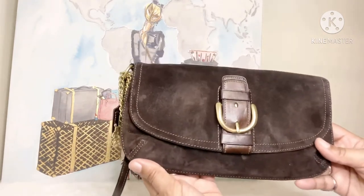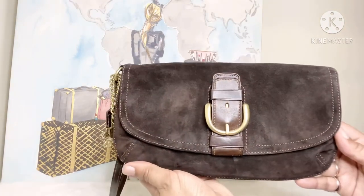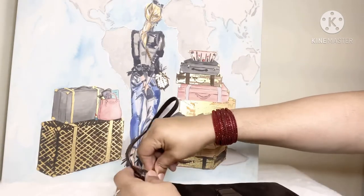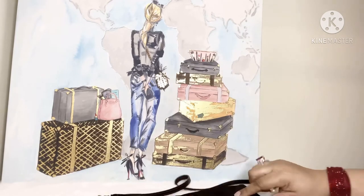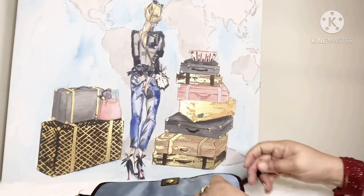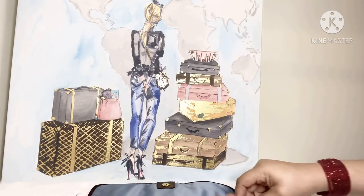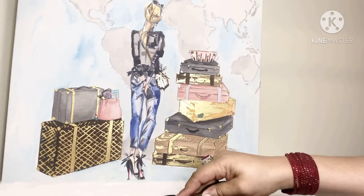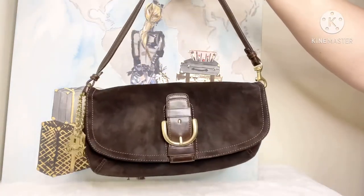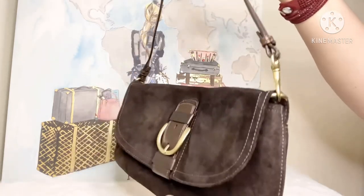I just wanted to go ahead and share my lovely Coach Brown Espresso wristlet with you guys. This strap — let me show you how you would detach the strap and reattach it. It has another D-ring right here on the inside of the bag so you can reattach it. You would reattach it and then you're good to go. You could carry it as a purse, not just as a wristlet. That's really gorgeous — I really love that feature.